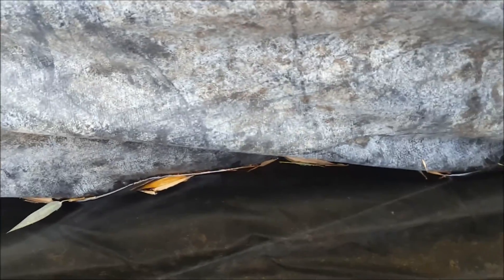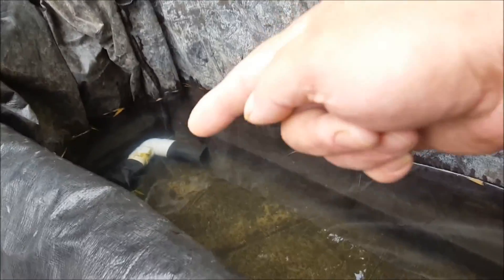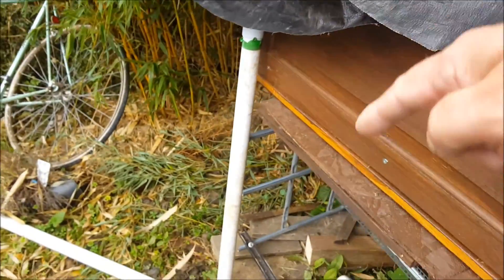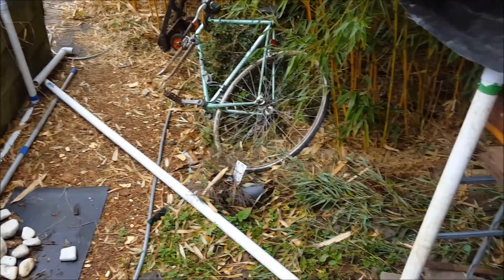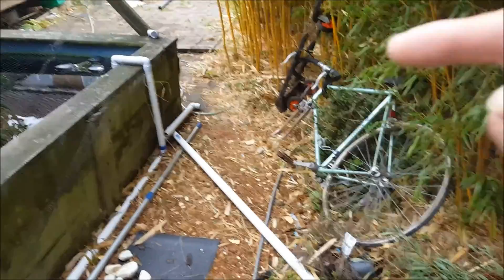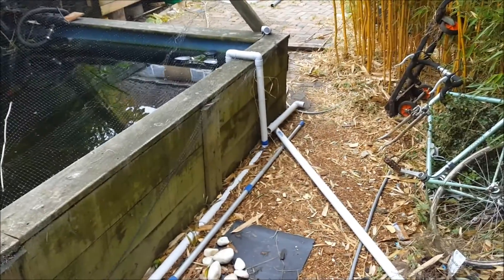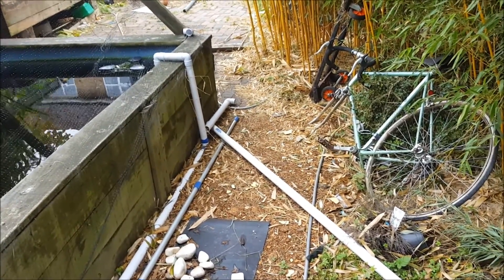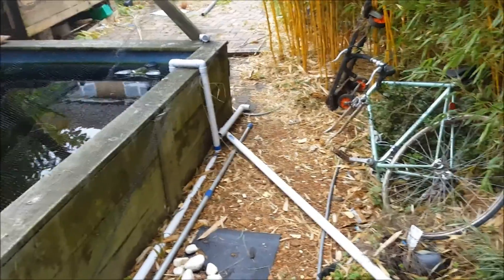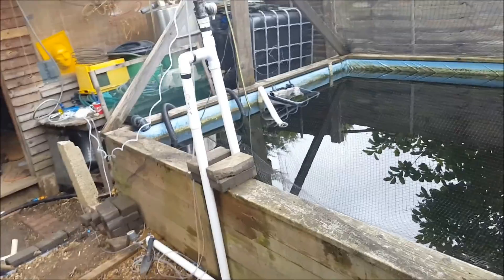I haven't fastened it all down yet and finished it off. I've got to put the outlet in, which is currently sat in the water. I've got to run this pipe, which is all ready, over to there — that's going to be the outlet and back into the pond just next to that one. Same colour pipe and I'm going to dig it down a bit.